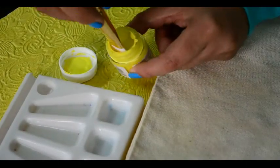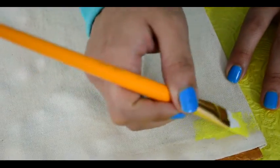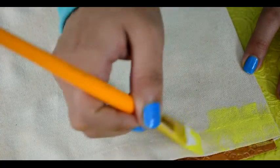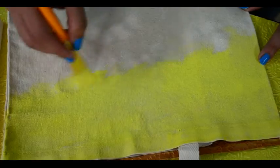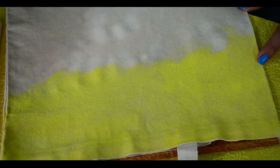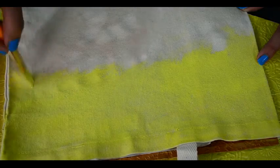Take bright yellow color first for creating the sunset effect and start painting the bag from the upper side. Due to the damp surface, it's easy to spread the color faster and it also helps to get the watery effect in the paint. If needed, you can always add water to the brush in between.